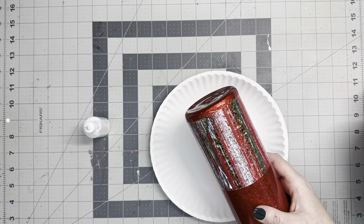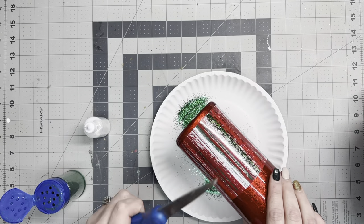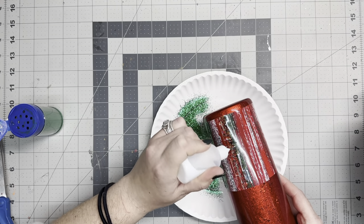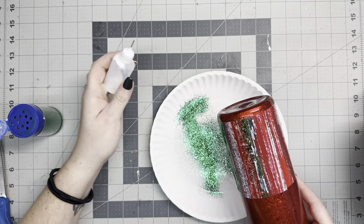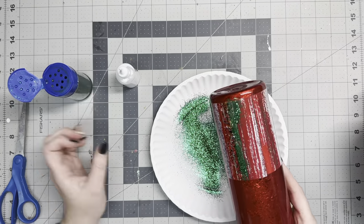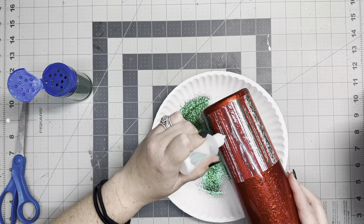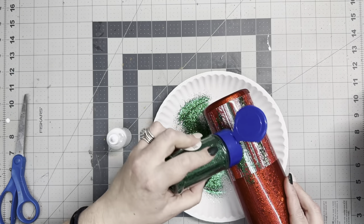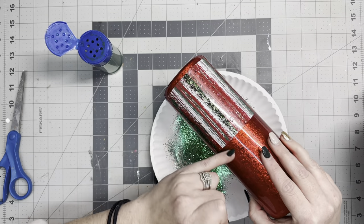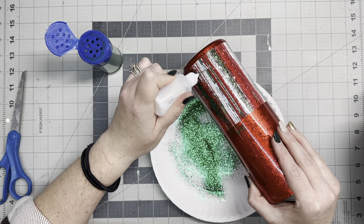I'm going to go in with my darkest color first and then work up to the lightest color. So I'm starting with Mistletoe from Peachy Olive Glitters. Like I mentioned in all my other videos, I do have a discount code with them — it's Mitten10 for 10% off. We're going to go in very lightly; you don't want to squeeze too much because it kind of muddles together when you squeeze too hard on the bottle. The best way I can describe the technique is think about shading in a pencil drawing — that's how I'm getting these thin lines.